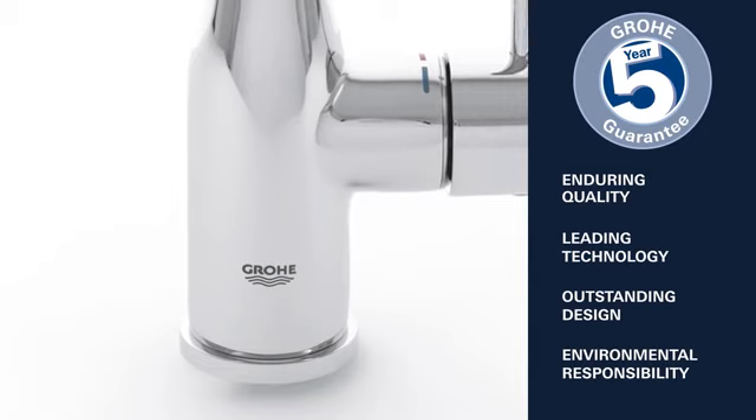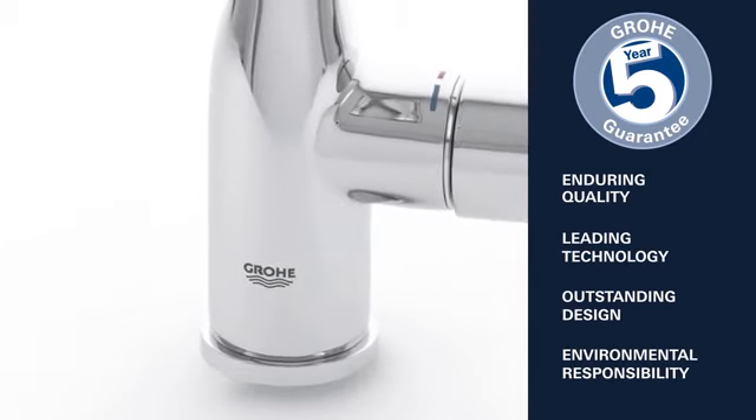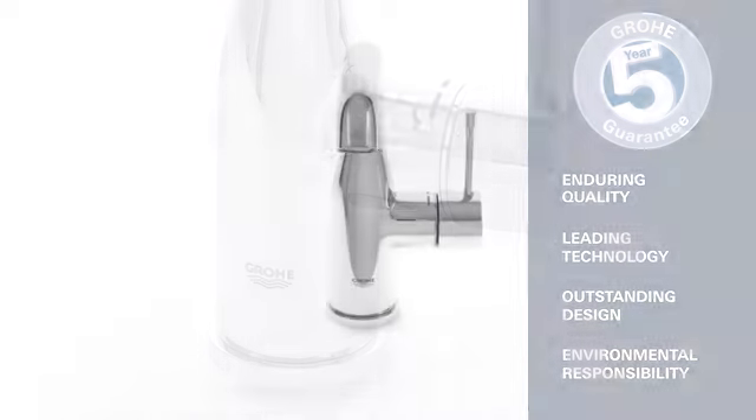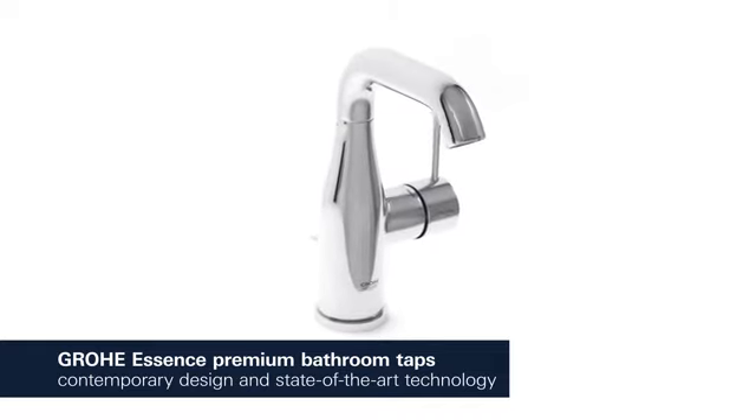Enduring quality, leading technology, outstanding design and environmental responsibility — this is what Grohe stands for. Grohe Essence: contemporary design characterized by cylindrical shapes combined with state-of-the-art technology.